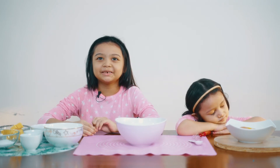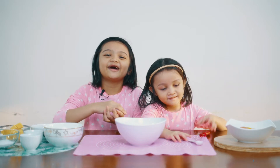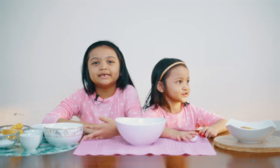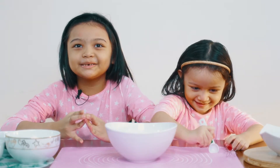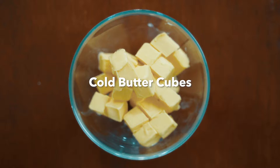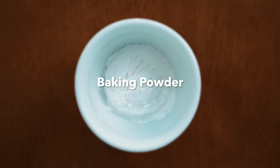Hi guys, welcome back to our channel! I'm Idina and Emma and we are Mango Tree. Today we're going to be making scones. First we need self-raising flour, butter, baking powder, baking powder, salt and sugar.